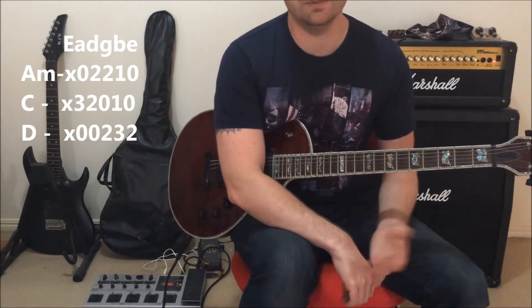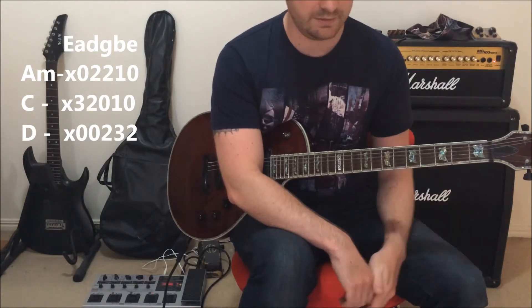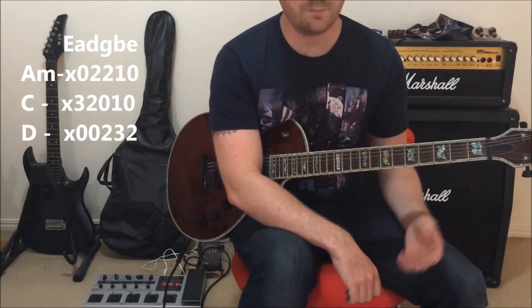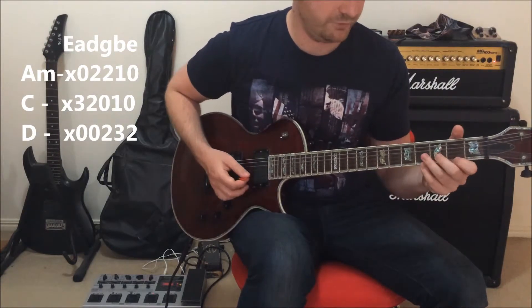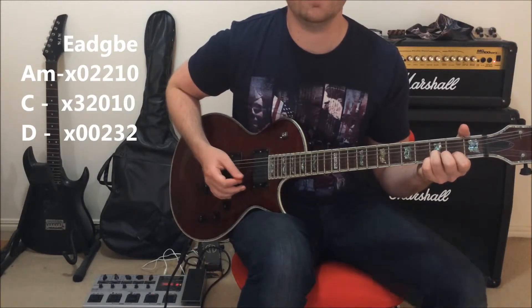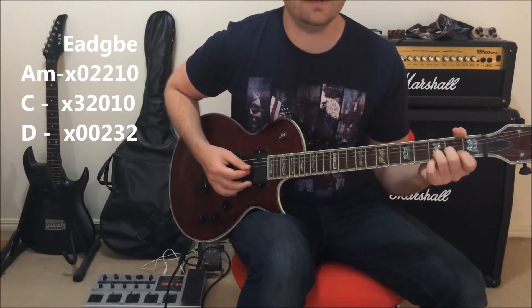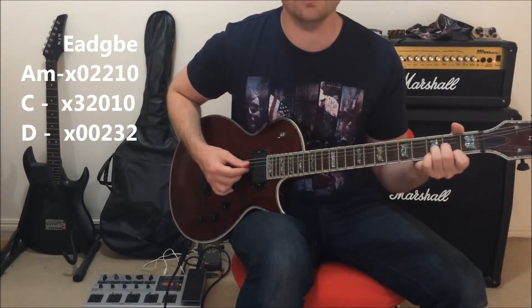Then we move into the D chord. The D chord doesn't have any common notes with the A and the C. First finger on the second fret of the high E, third finger on the third fret of the B string, and second finger on the second fret of the G string. That's your D chord.